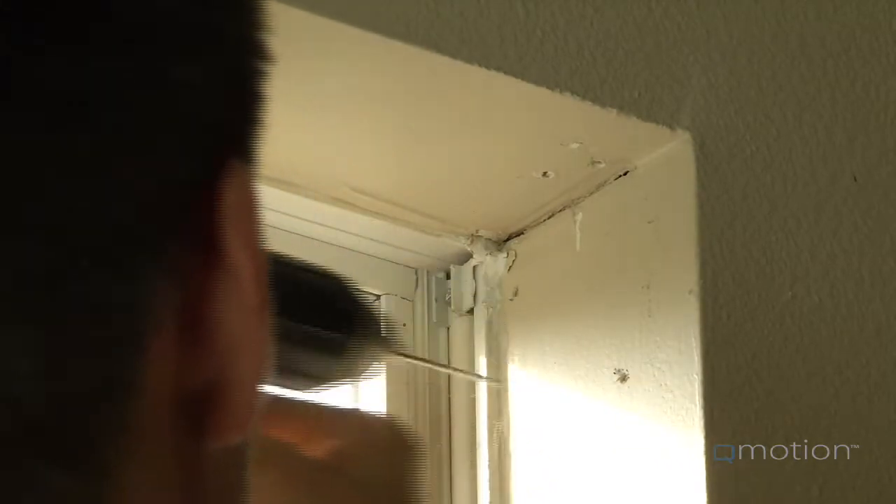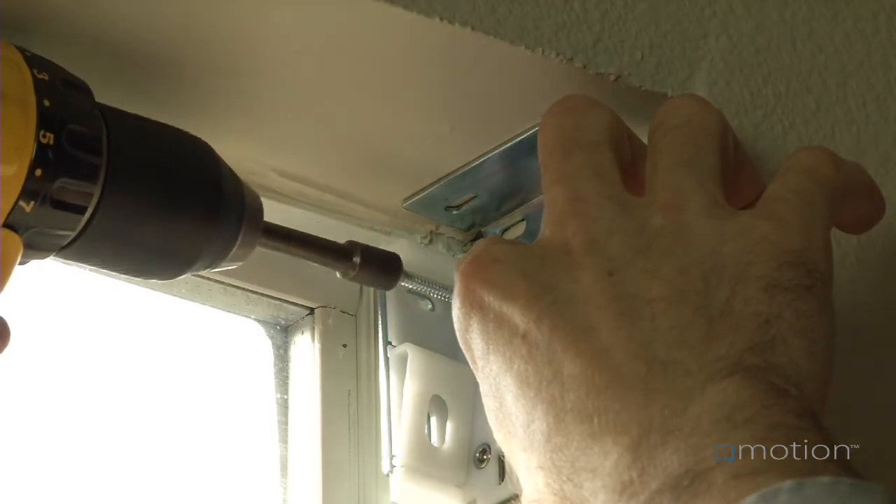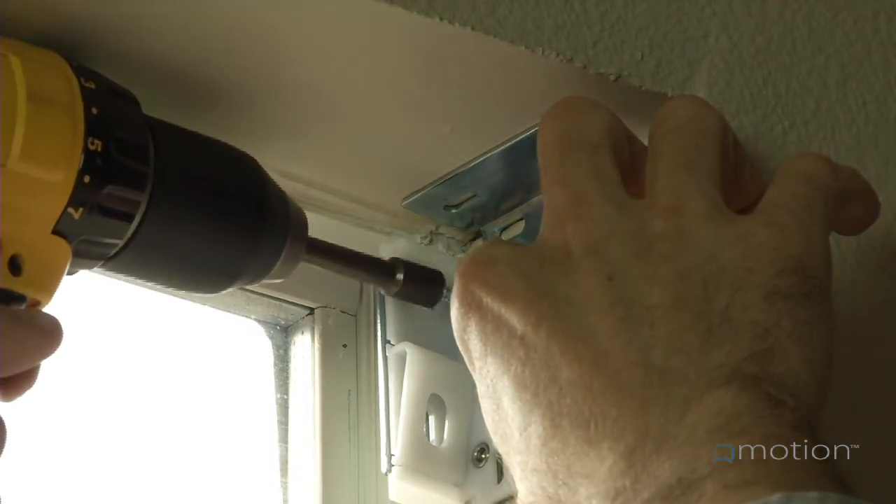Do this for both brackets and adjust for level as needed. Remember to adjust the depth of the mounting bracket to avoid any obstruction.